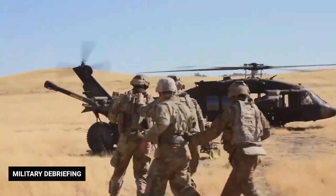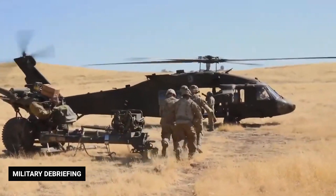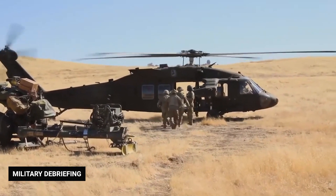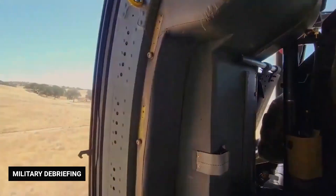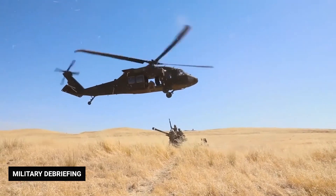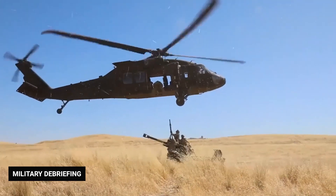As the twin engines of the Black Hawk roar for a new mission, the powerful blades sweep through the air creating a cloud of dust and dirt. Within minutes, the pilot has the chopper rising thousands of feet in the air and racing at 150 miles per hour over the landscape of a foreign land. Today's mission is to pass over enemy territory and deliver an 11-team crew to a strategic location on the battlefield.